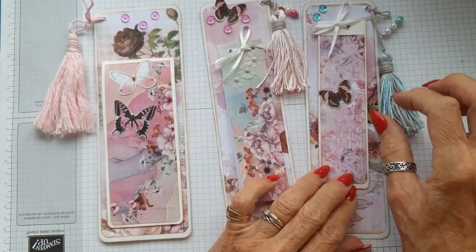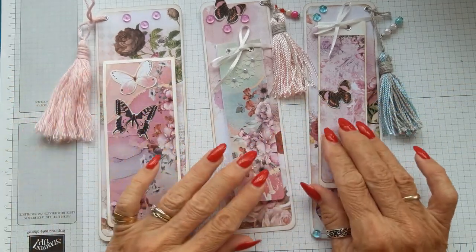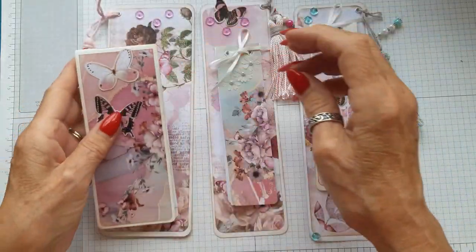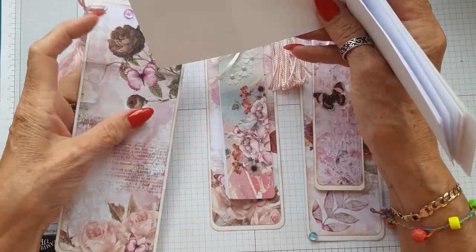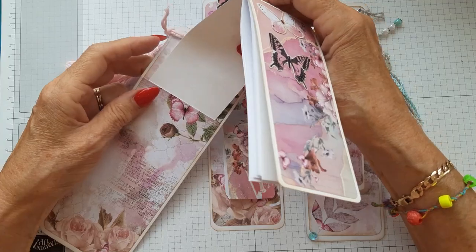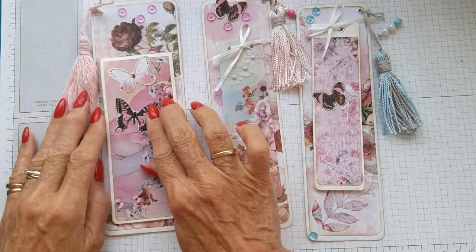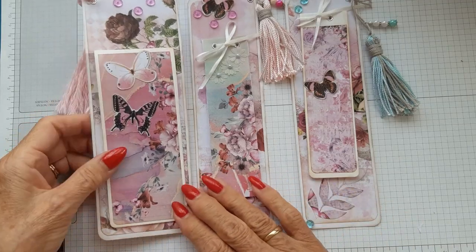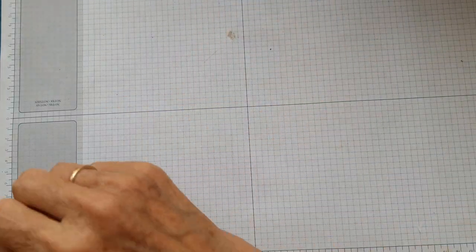I had already made these tassels a while ago so I had quite a few hanging around. The books come out of the slot — they're all the same — and you could replace them once you've used all the papers; they just slide back in. I thought that was an absolutely wonderful idea, and if you're an avid reader like I am, you're always using bookmarks. I was really pleased with how these turned out, so I thought I would show you how I did them.